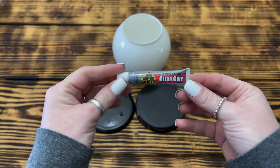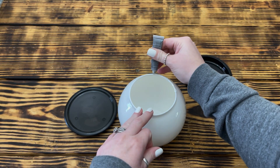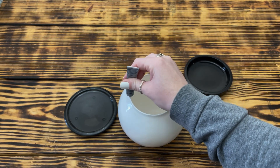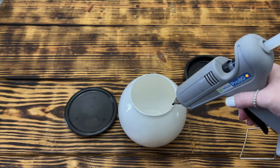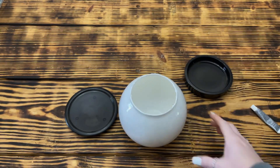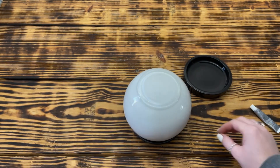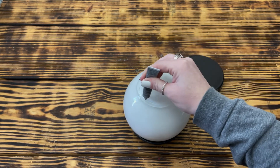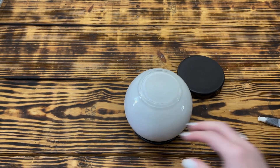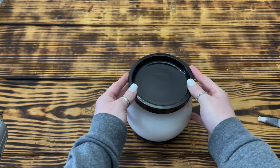Once all the pieces were dry, I used clear grip glue from Gorilla Glue and some hot glue to assemble the candle holder. First, I attached the vase upside down on the five inch candle plate. I made sure to keep the two glues from mixing together because they don't like each other — if they do mix, they will create a gooey mess and nothing will adhere. I used the hot glue for an instant hold and the Gorilla Glue for a permanent hold. I also used the same combination of glues to adhere the four and a half inch candle dish to the top of the vase.